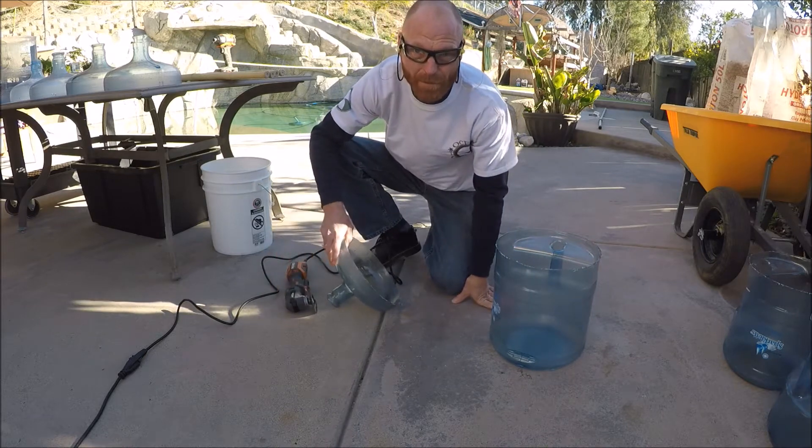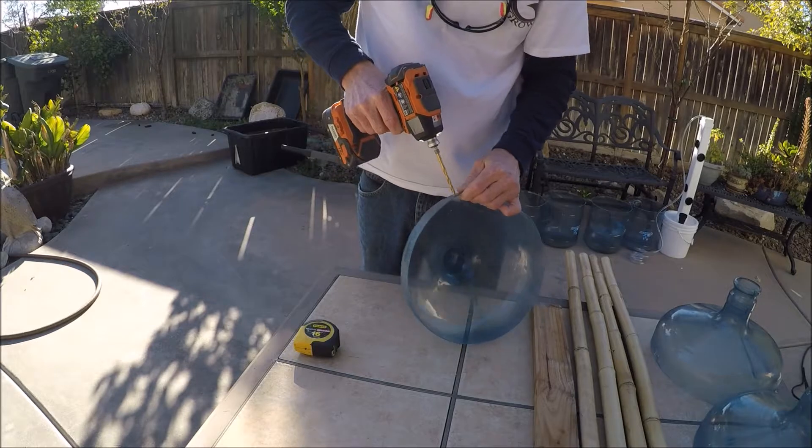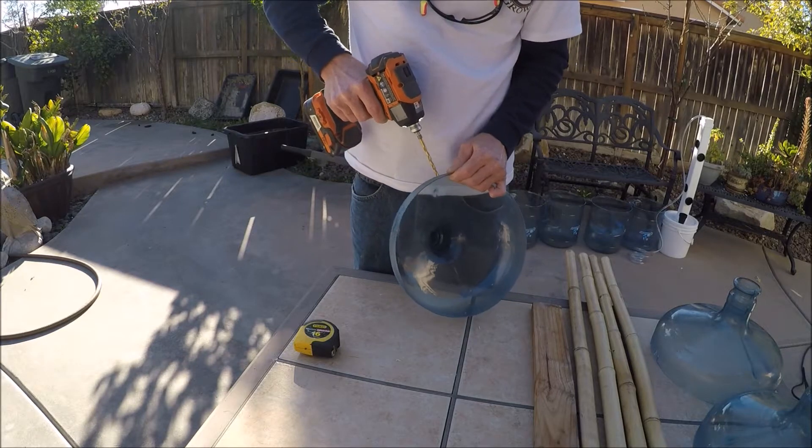Use a little sandpaper to clean up the edges. What's really cool here at Live Ocean Grown is I've already done everything and pre-drilled it. I'm just going to show you how to do it because I know your time is valuable and so is mine.